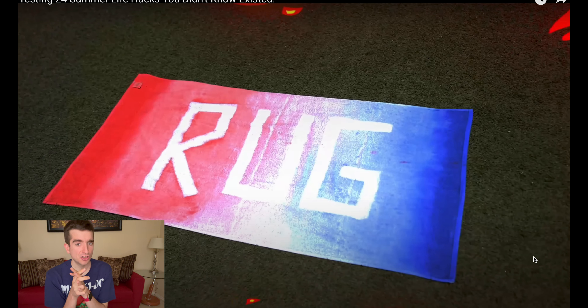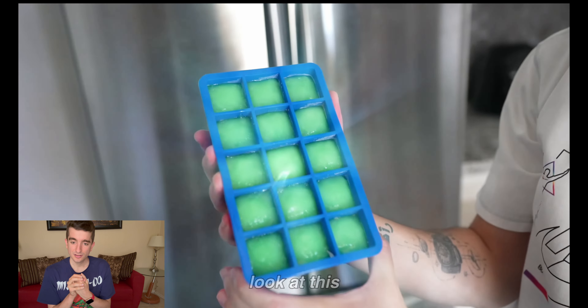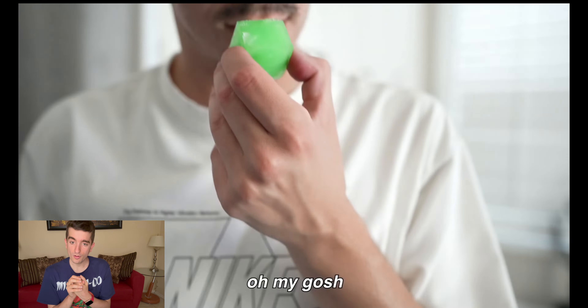We are about to make aloe vera ice cubes. If you're like me and you get sunburned easily, aloe vera treats sunburn — I did not know that. Not only is it going to treat the sunburn, but it's going to cool you down on a hot summer day. I already made some last night, so they're ready right now. I always get sunburned under my eyes and on my nose. Oh, that feels so good! Once it starts to melt a little, you get the real gel. This is a crazy hack — it will come in clutch during hot summer days.